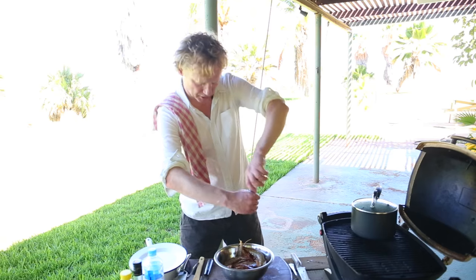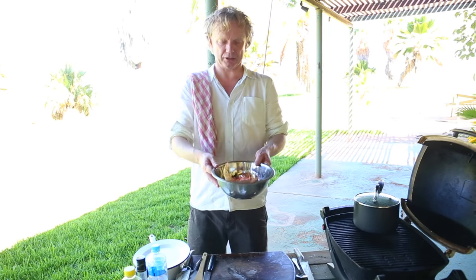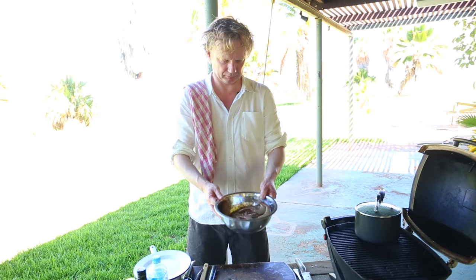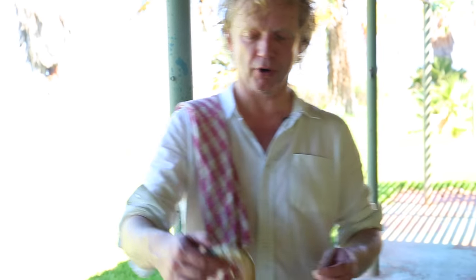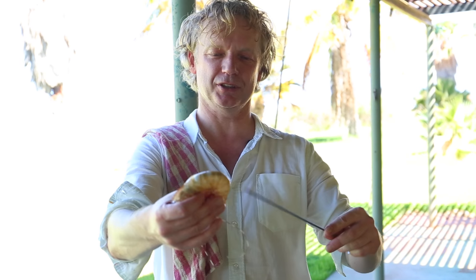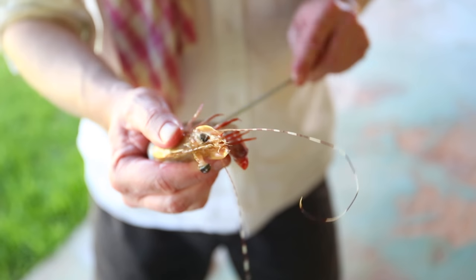Beautiful prawns from the west coast of Australia. I add them to a bowl with a bit of vegetable oil and some salt, and I give this a toss. I'll have three prawns on a skewer — I start on the tail side and press it through the head.